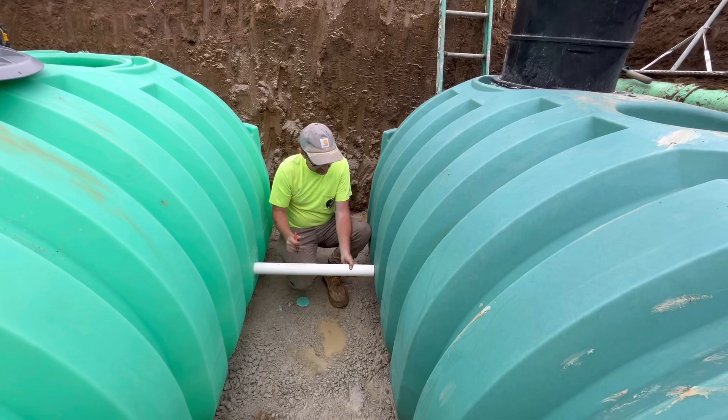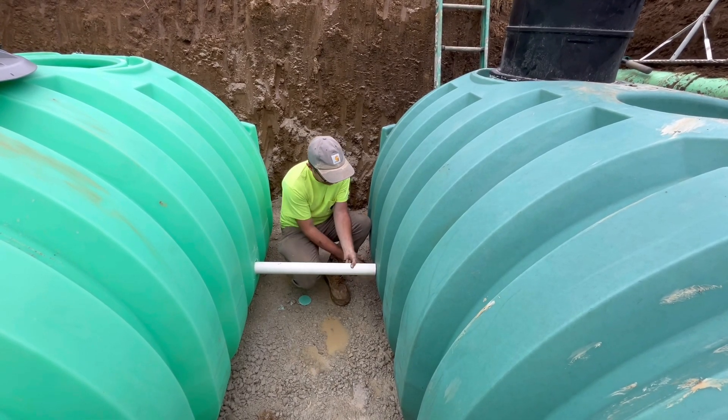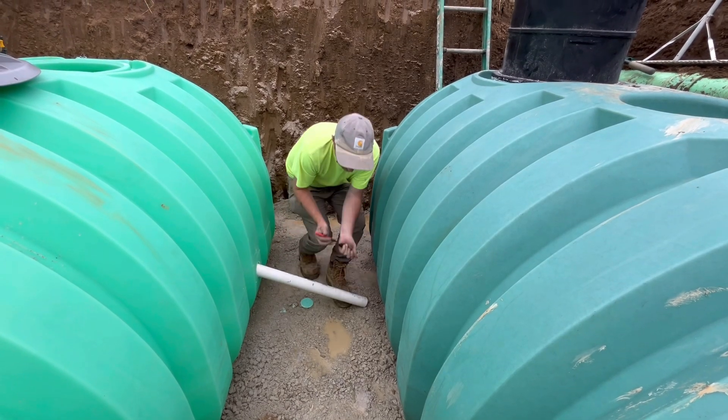We're going to mark this hole and then drill our second hole.